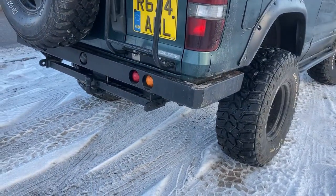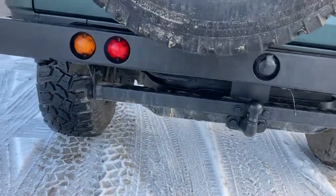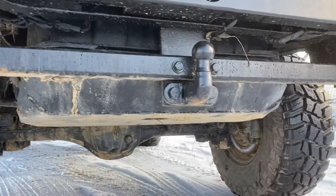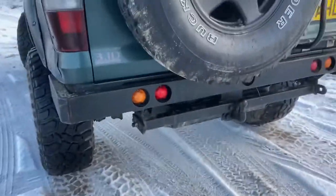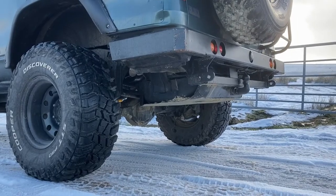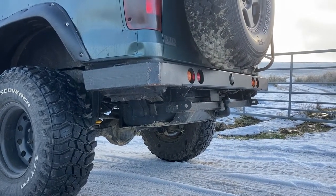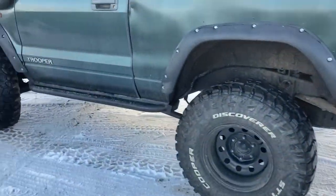There are LED lights on there, and recovery points on the tow bar. Under the rear you can see where the fuel tank is - it's all steel sheeted and welded on there, so it's pretty heavy duty. That's one of the bad things about 4x4s, especially on this side: the tank is always at the rear and sits kind of low. You're always going to catch your diff first, but it's always worth protecting your tank because if you punch that you'll be in serious trouble.